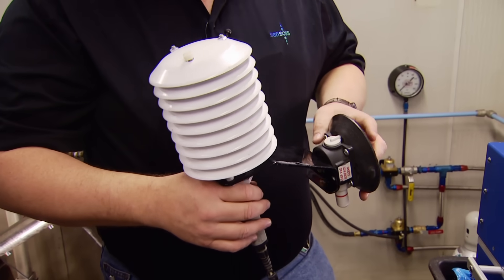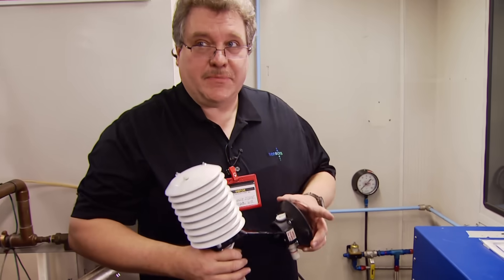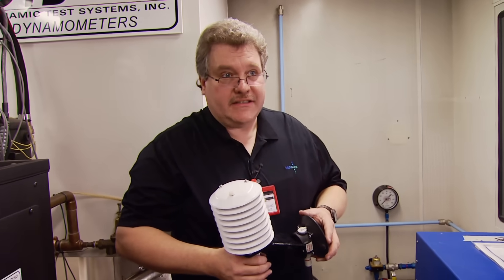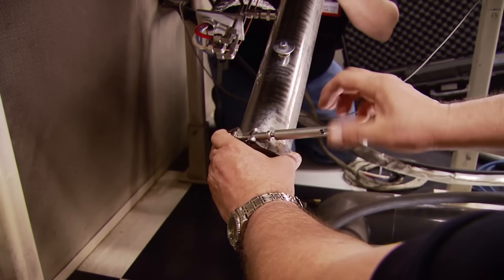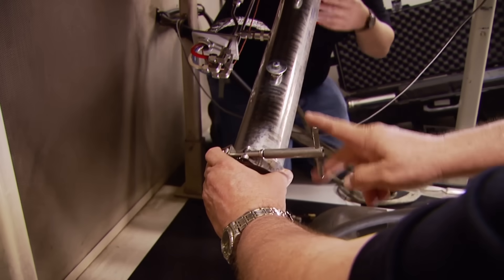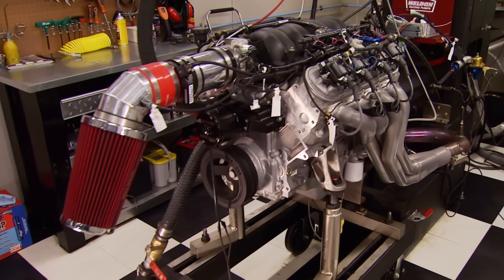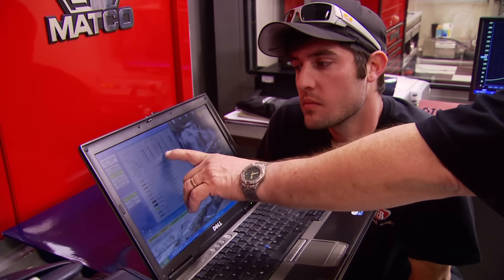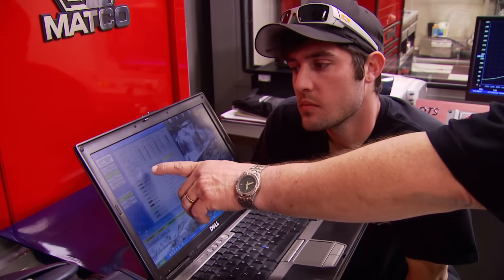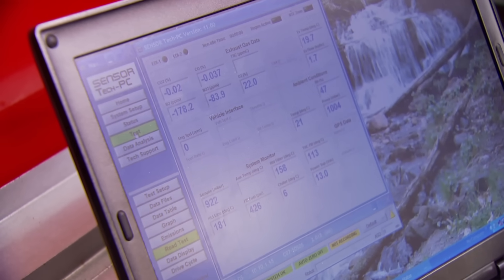We stick this on the side of the vehicle we're testing so we can get relative humidity and temperature - your NOx numbers will change according to how much RH is being pulled into the intake. This is an exhaust flow meter, and what this enables us to do is actually measure the amount of exhaust flow. The test engine we're using this time is our fuel-injected LS mule motor.